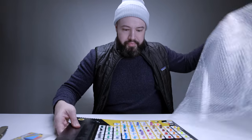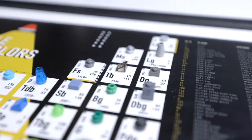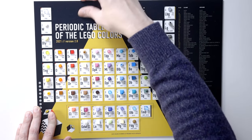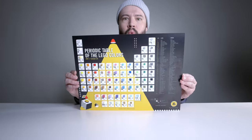Let's look at the main item here. And here it is: the Periodic Table of the Lego Colors. I think this is so unique. It feels like it's vinyl-protected, so it's not something you have to worry about getting stains on — you can just wipe it off with a towel. This is out of the box, ready to go up on the wall. Just pop up this tab right here and you're ready to go.